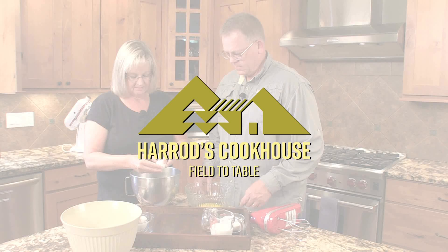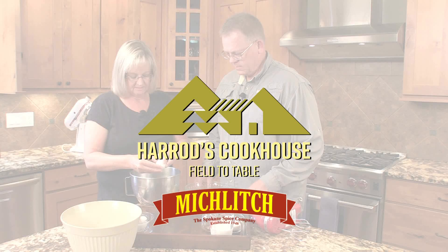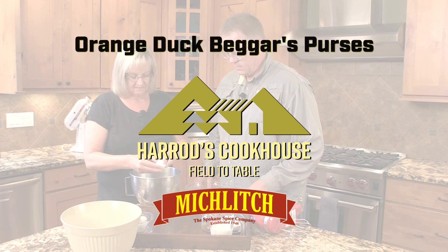It's time now for another Harrods Cookhouse recipe, brought to you by Mickledge, the Spokane Spice Company. Today we are making orange duck beggar's purses.